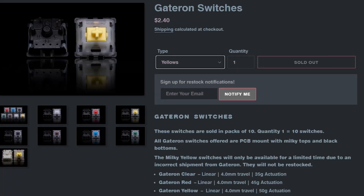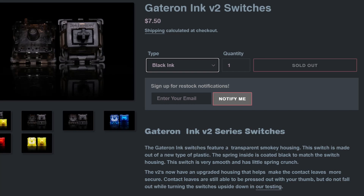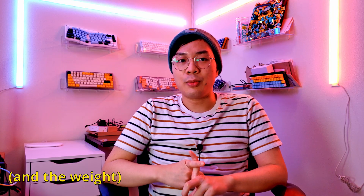Next I want to talk about switches, and I'm going to break these into three groups: linear, tactile, and clicky. For each category I tried to get a range of costs, from as cheap as around 20 cents per switch all the way to roughly a dollar per switch. Let's start with linear. There's Gateron Yellows, Alpacas, Mauves — Mauves are basically recolored Alpacas in a different weight — Novelty Creams, C3 Tangerines, Gateron Inks, and Tealios. What makes one linear switch different from another is, I think, two things: the smoothness of the switch, and how they sound when you use them.